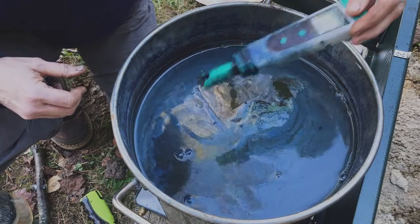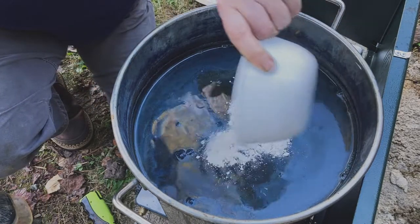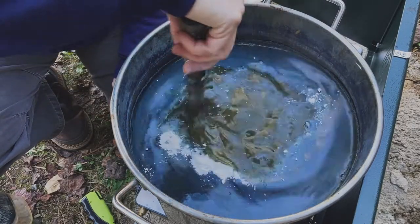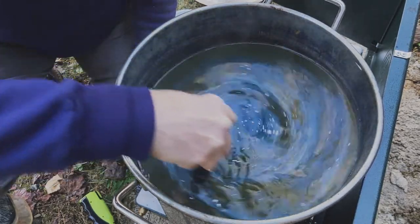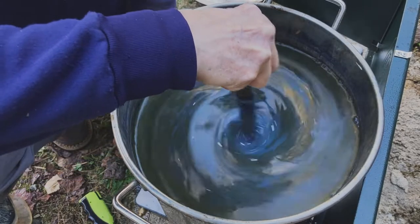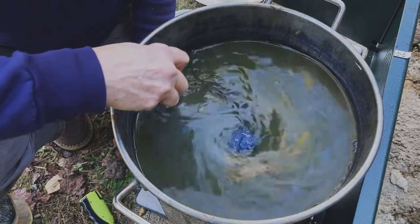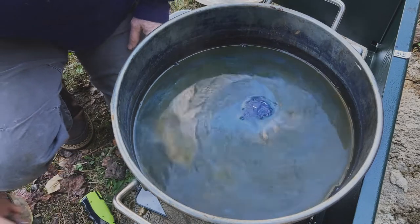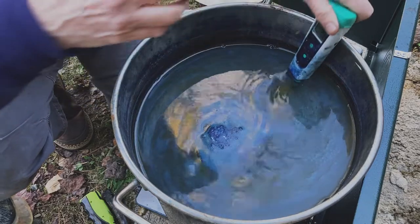I'll add a bit more lime and stir it up, always trying not to add any oxygen to the liquid — using a careful centrifugal motion, then coming back gently to stop that motion. Then let it rest a bit longer and I'll come back to check.